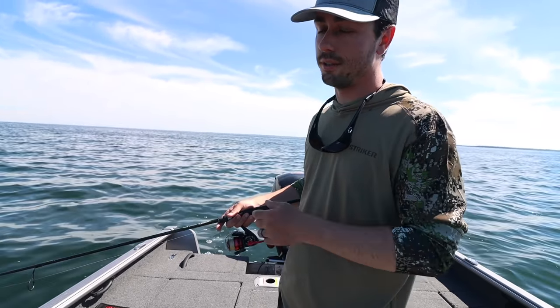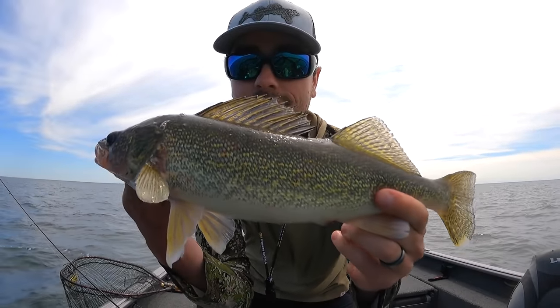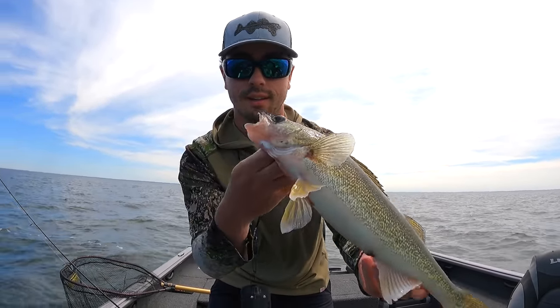Another thing to pay attention to is obviously the depth you're in. If you're in about 28 feet of water and you move up on top of the structure, you're going to want to reel up a little bit — you don't want the weight dragging along the bottom, dredging up mud or getting snagged on rocks. Depth is another important factor to pay attention to in addition to the angle of your line.